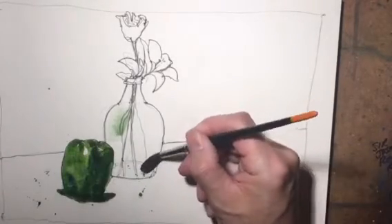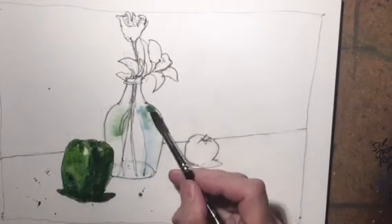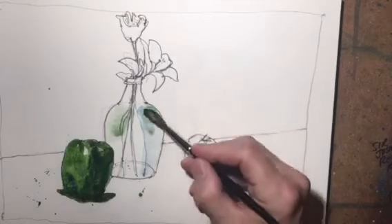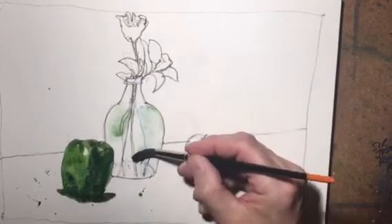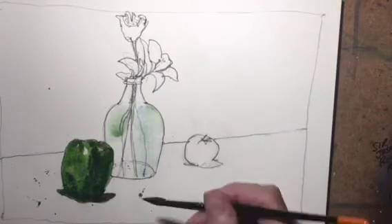With this jar I'm just going to give it a touch of color - some green and some of the same colors we're using - just to give it some color.